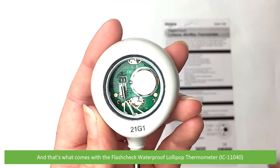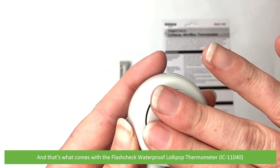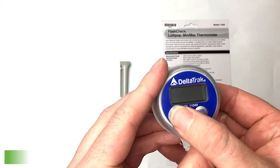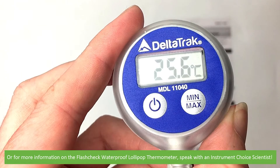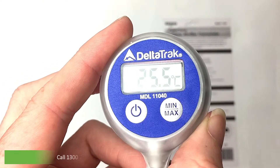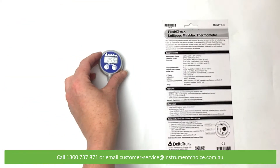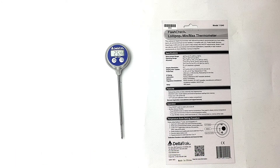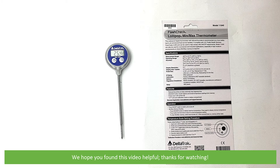And that's what comes in the box with the Flash Check waterproof lollipop thermometer. To watch a video demonstrating how to use this thermometer, see the video linked below. Or for more information, speak with an Instrument Choice scientist — call 1300 737 871 or email customer-service at instrumentchoice.com.au. We hope that you found this video helpful. Thanks for watching!